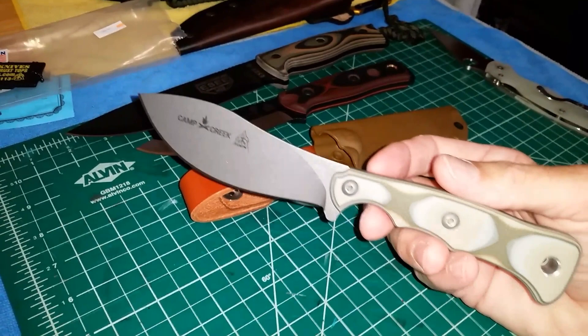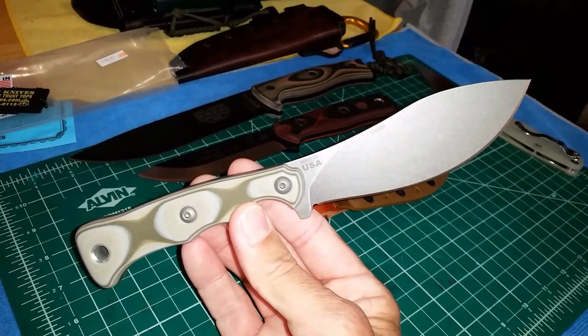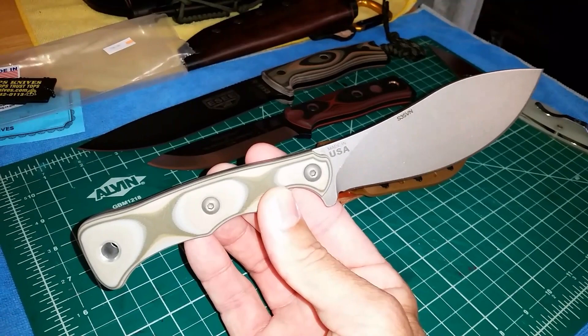This is the TOPS Camp Creek fixed blade. What's really unique about this knife is the S35V stainless steel — TOPS usually does everything in their 1095.